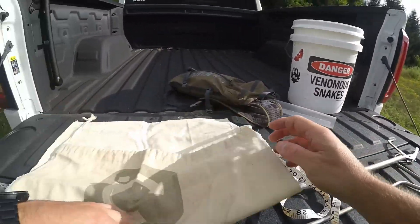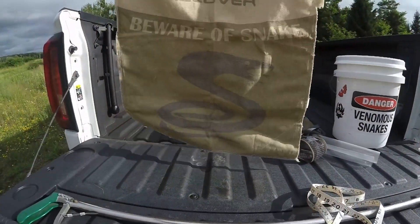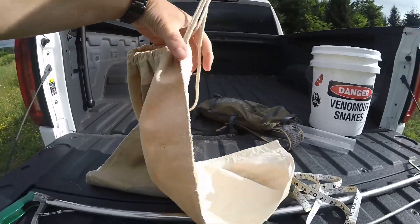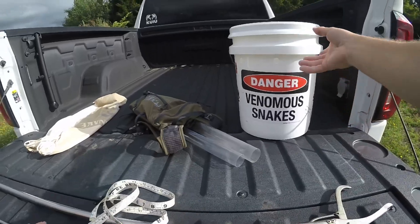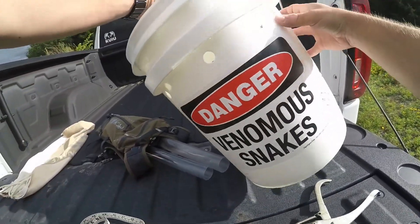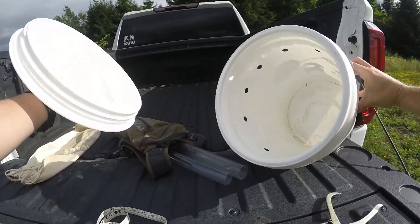Once you decide to tag or keep a snake, you're going to need a way of transportation. A lot of guys will use a pillowcase. This is an actual snake bag with a drawstring top that works just fine. The pillowcase works just fine too. If you want to go above and beyond you can get a bucket - this is a bucket I have with a screw top lid so the snake cannot get out.